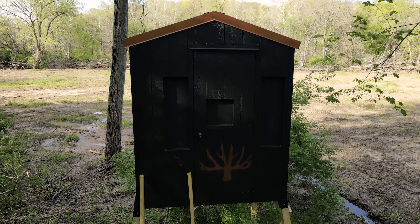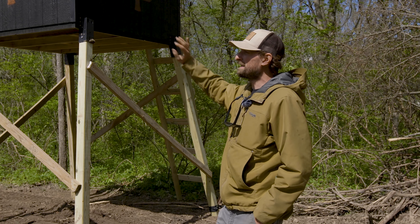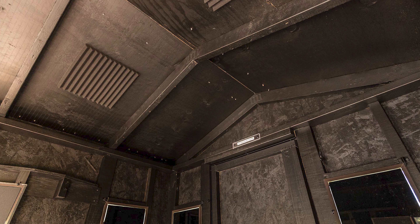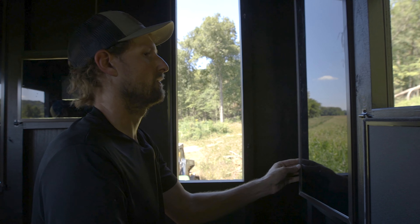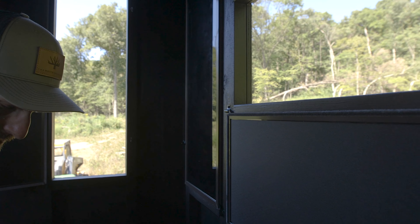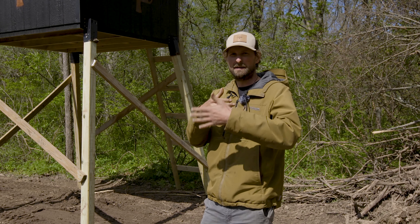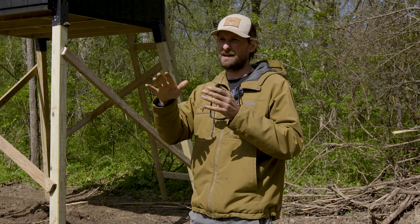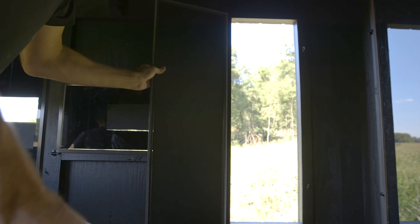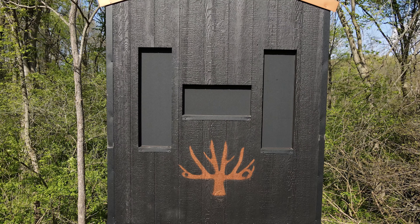On the outside, the blinds are black for a functional reason — concealment. The inside is also black, the windows are matte black, and the frames are a very dark gray, almost black. On a lot of blinds the glass is exposed on the outside, so even with curtains it creates a mirror-like effect. When you open it and the sun hits it, there can be a sharp reflection into the deer's eyes, or at minimum there's movement — more movement than there needs to be. With these, everything is black and there's matte blackout vinyl on the outside.